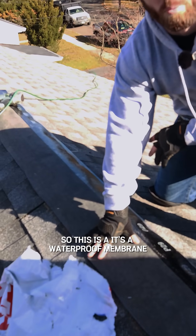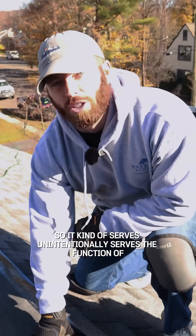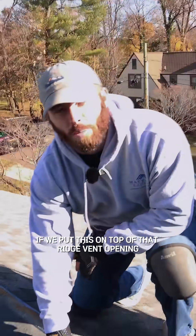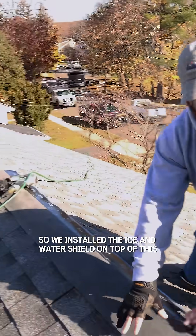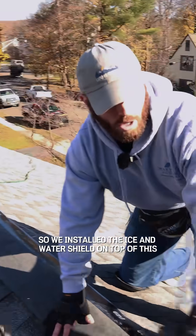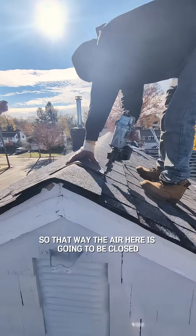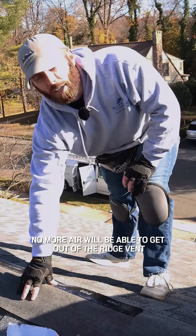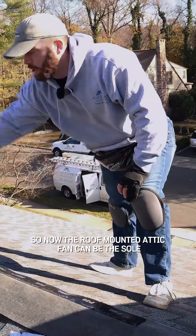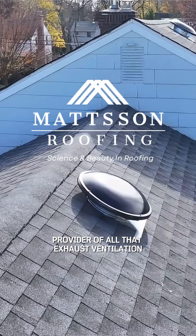It's a waterproof membrane, but it's also non-breathable. So it unintentionally serves the function of: if we put this on top of that ridge vent opening, no more air is going to be able to come out. We'll install the ice and water shield on top of this, then start putting the ridge caps on top of that. That way the ridge vent is closed, no more air will be able to get out, and now the roof-mounted attic fan can be the sole provider of all that exhaust ventilation.